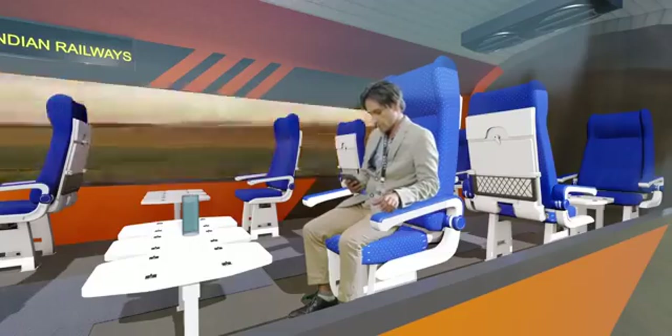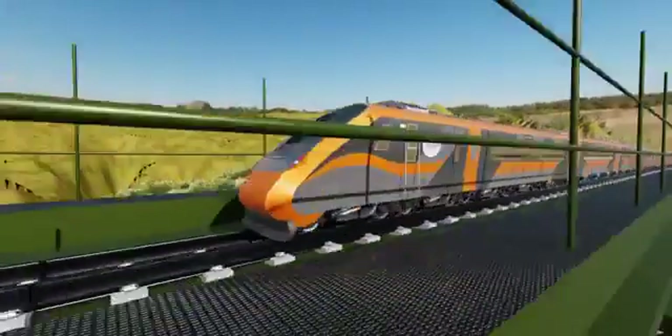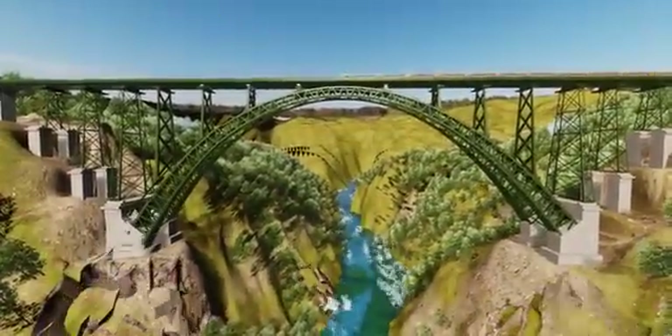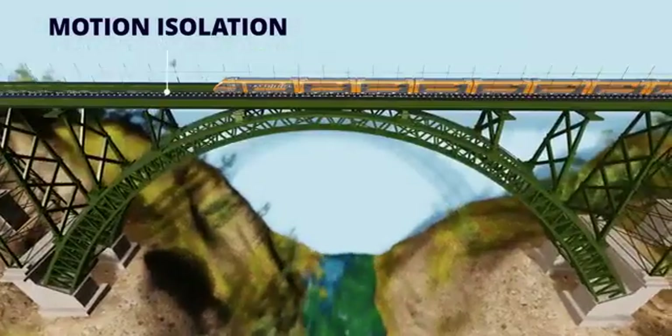The Chenab Bridge has been hit by an earthquake with a magnitude of 8.0 on the Richter scale. Passengers might think that this would soon cause disaster. What actually happens is different — the rail deck remains unaffected by the earthquake. Can you explain how this is possible?